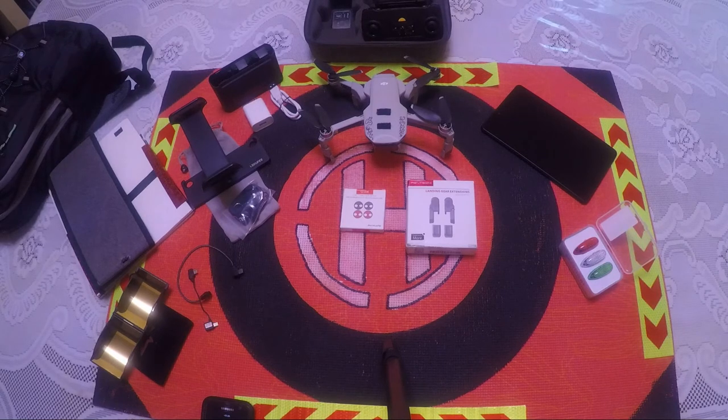The next thing you definitely need with your Mavic Mini is range extenders. Range extenders keep you in touch with your Mavic Mini much longer and make the signal stronger towards the drone.